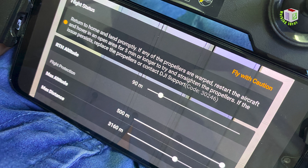One error was: return to home and land promptly if any of the propellers are warped. Restart the aircraft and hover in an open area for five minutes or longer to try and strengthen the propeller. If any issue persists, replace the propeller or contact DJI support. Code 30246.